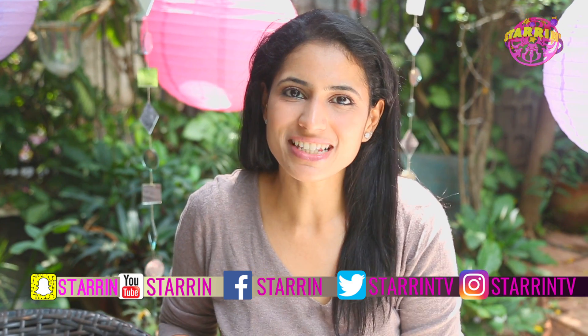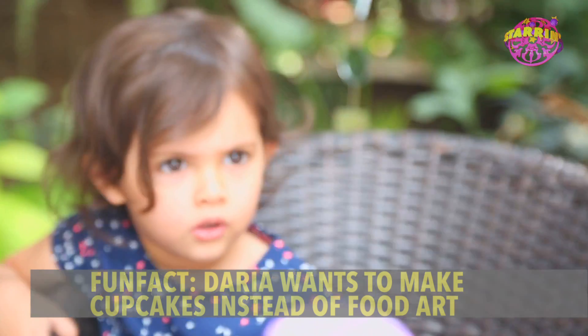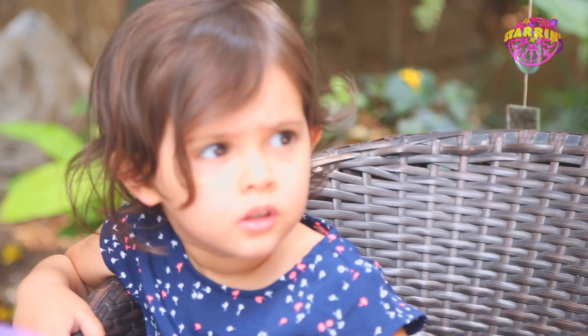I'm going to make the preparations now for the fishy. You want to see a fishy? How does a fishy swim? But what face does the fishy make?